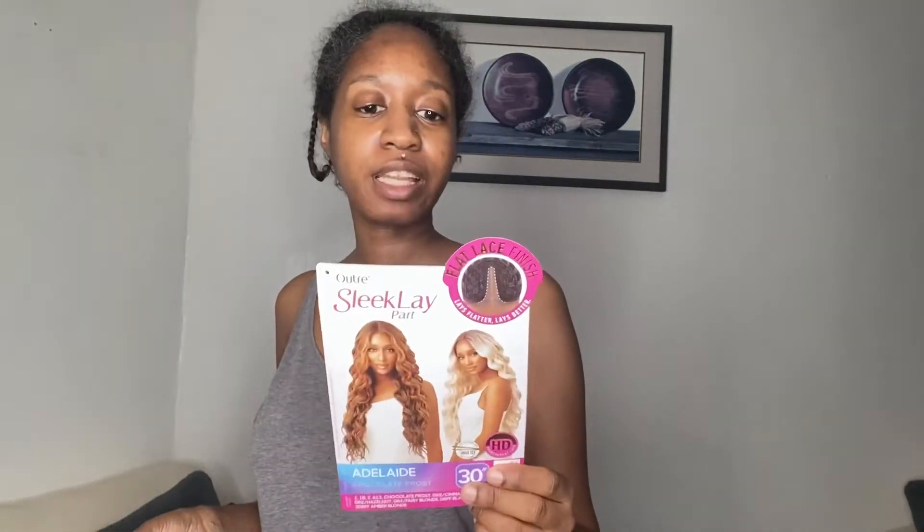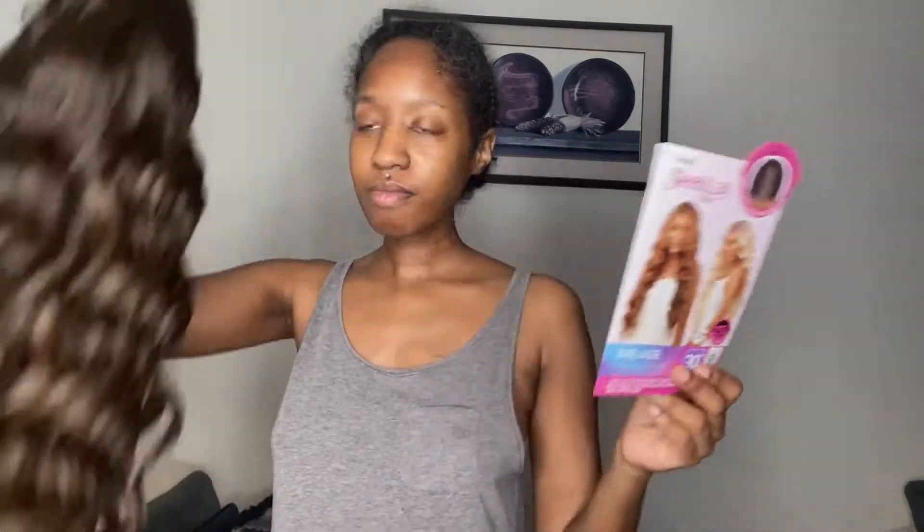So this is another Sleek Lay wig. The last wig I reviewed for my comeback wig review was Apolia by Outre Sleek Lay line, and now I am reviewing Adelaide. I got Adelaide in a different color — Apolia was in a 1B, and I decided to go out on a limb and get Adelaide in Chocolate Frost. I think that would look really nice in this loose, wand curl style.